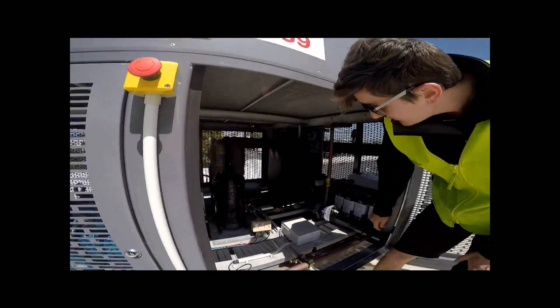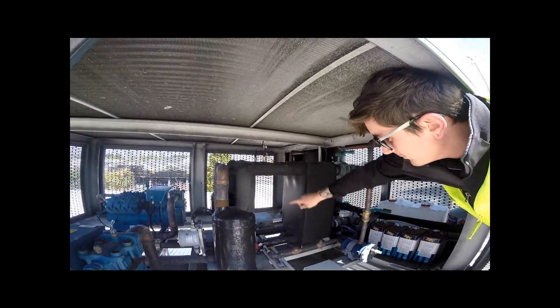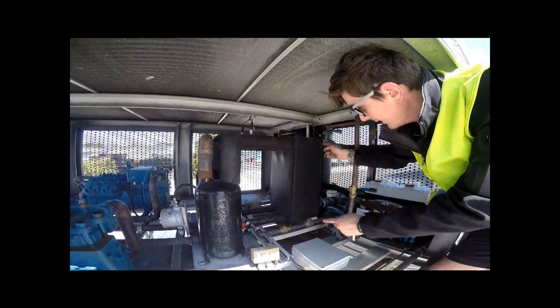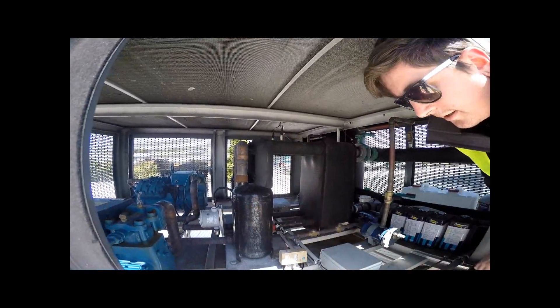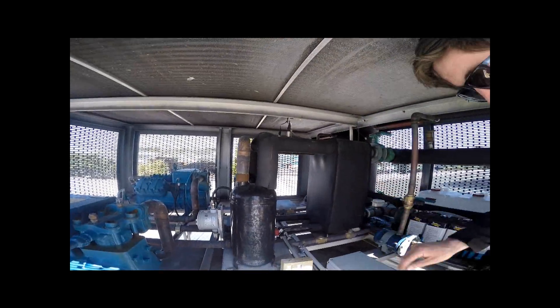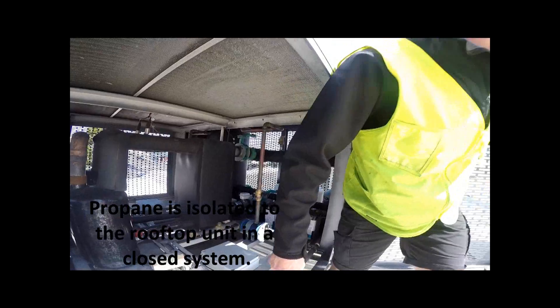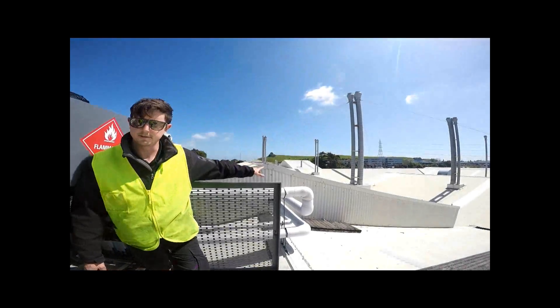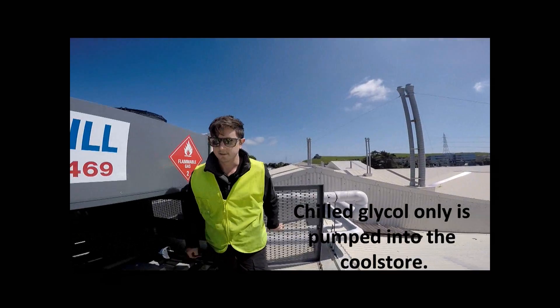On this side here we have the heat exchanger. Propane comes in here against the flow of glycol, comes back out and back to your compressor — so all propane is on this side of the plant. Glycol comes out here through these pipes and out to the factories, so on that side it's only glycol.